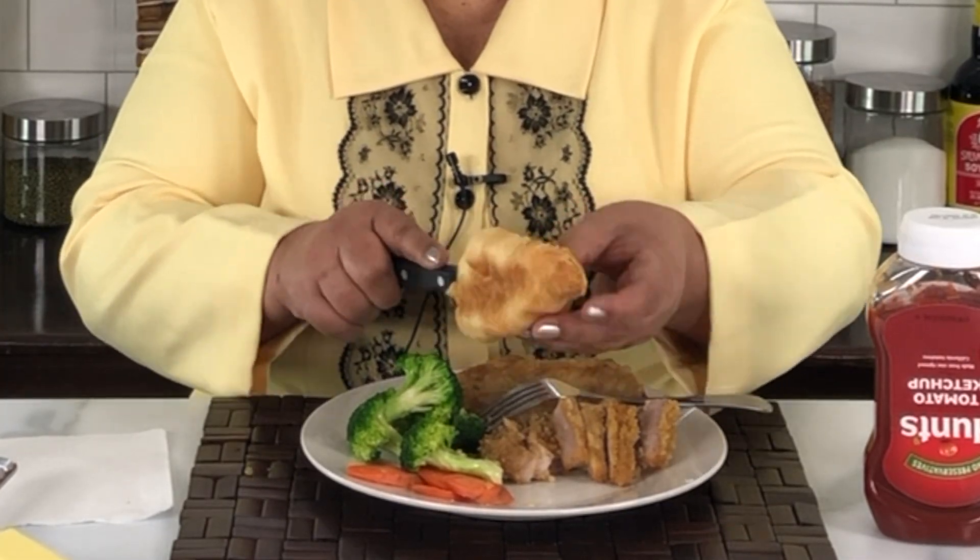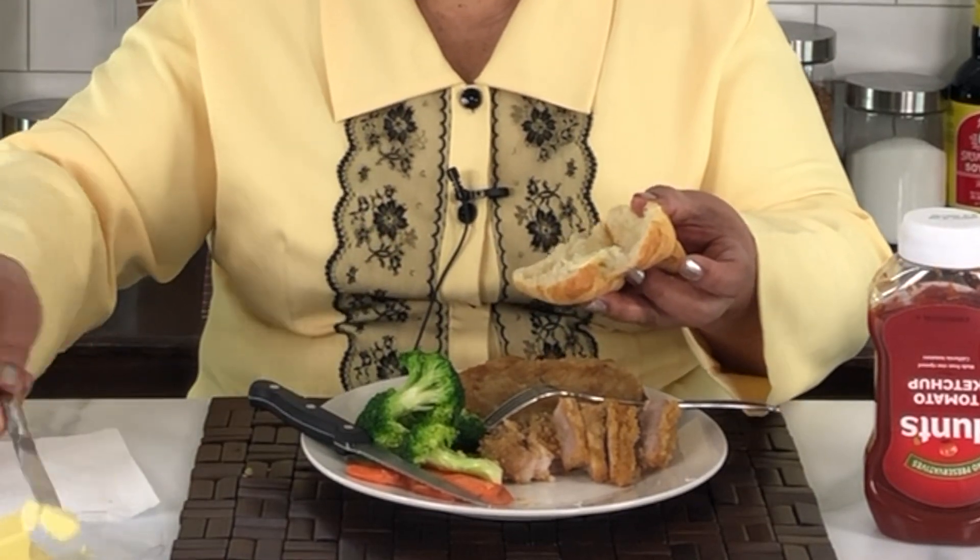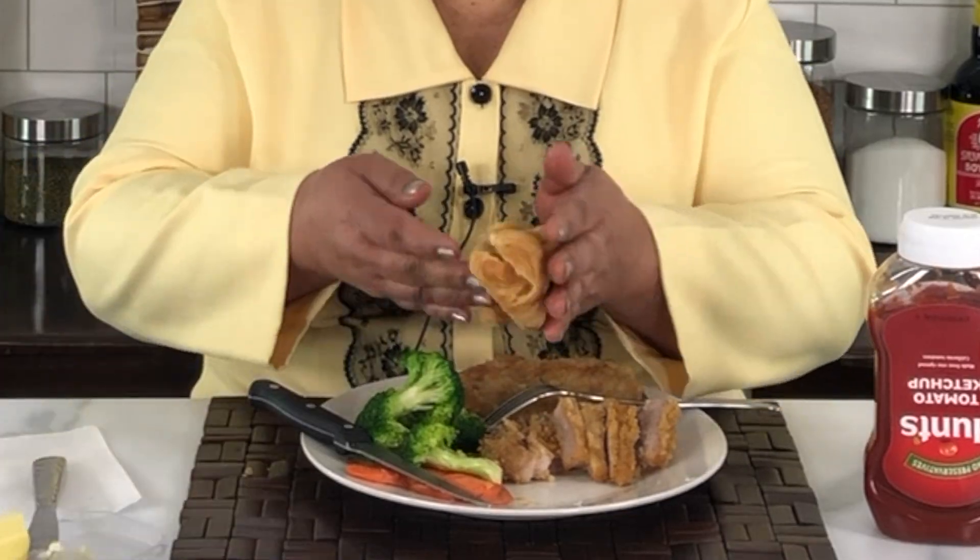It is so tender and so moist, guys! The mayonnaise helps the moisture stay in the meat and it is so perfect — it's so good, guys. It's really really good. I don't need any of the sauces; the meat itself is already perfect. Thank you very much guys for watching, and we'll see you next time, bye!